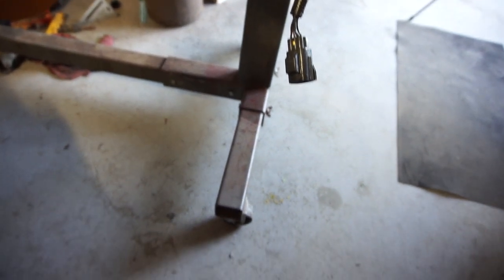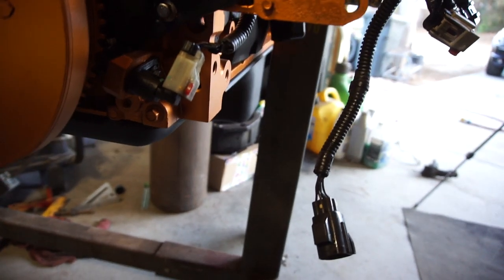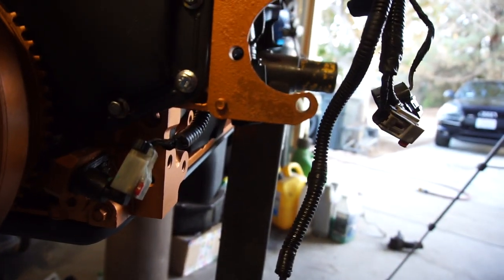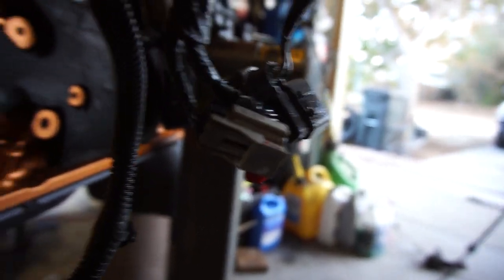You have the crank position sensors — there's one there, and then got one in here.